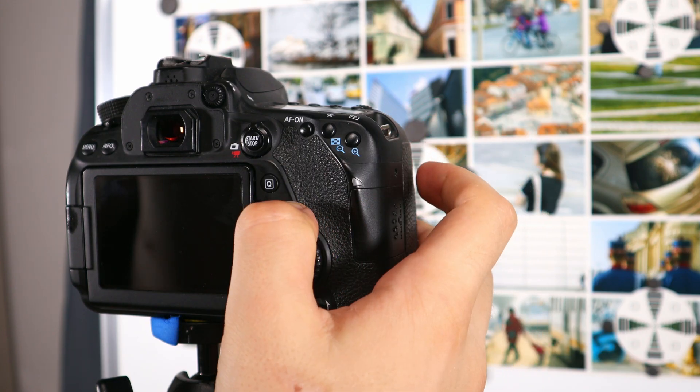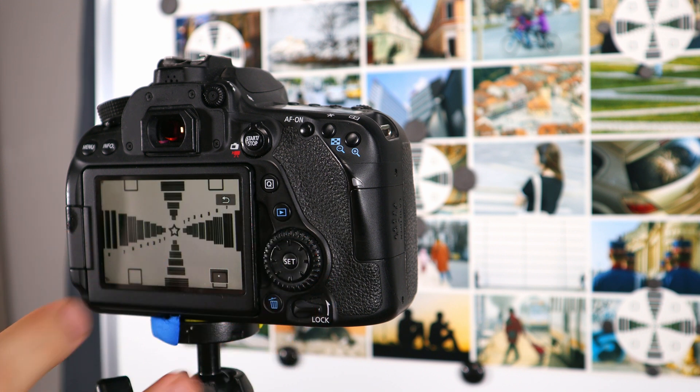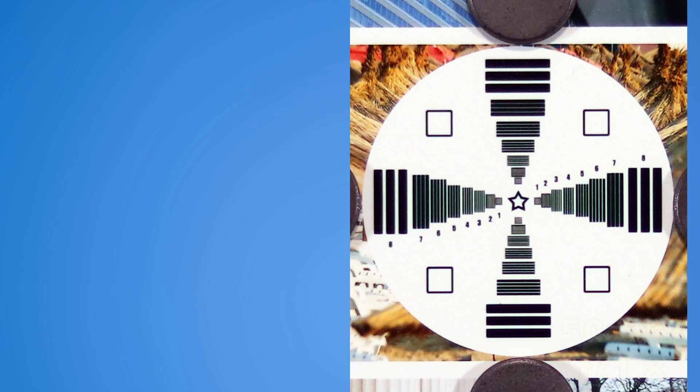Let's begin. For the sharpness test, I made this image with targets. Those targets will show us everything. Let's see the middle of the image — the first round starts now. At f1.8, we only have the 50mm lens, with a good start.